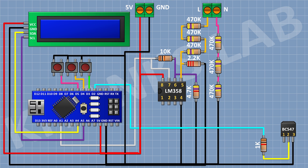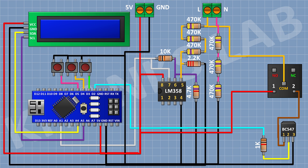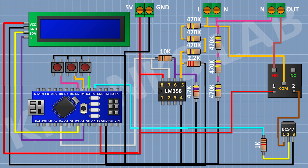After that, I'm gonna connect a 5V relay and connect its one coil pin to the 5V pin of Arduino, its other coil pin to pin number 1 of the transistor, and its common terminal to the line of the AC supply. After that, I'm gonna connect a 2-pin terminal block and connect its one pin to the normally open terminal of the relay and its other pin to neutral of the AC supply. After that, I'm gonna connect a 1N4148 diode and connect its cathode to the 5V pin of Arduino and its anode to pin number 1 of the transistor.